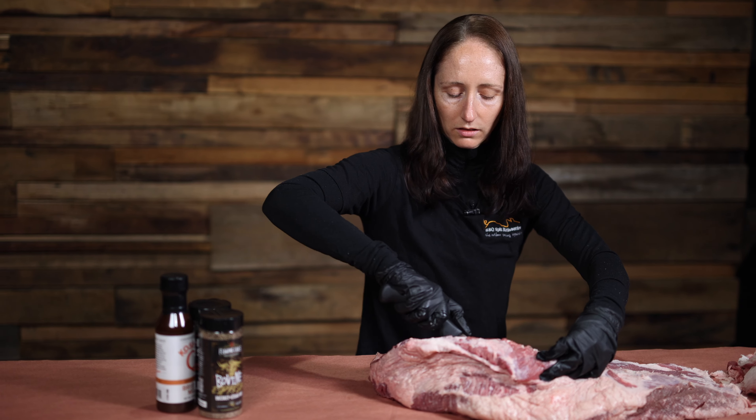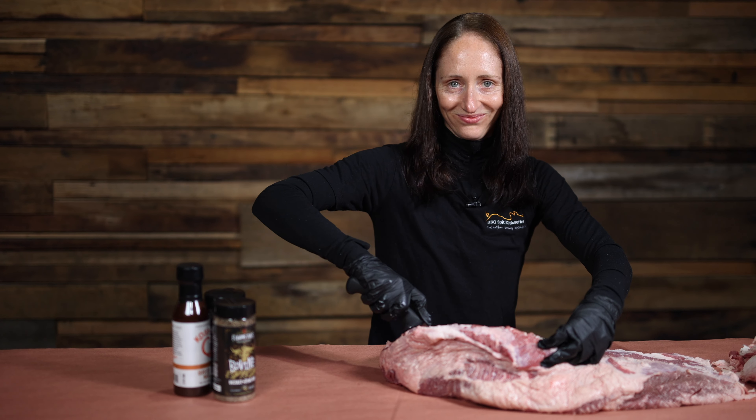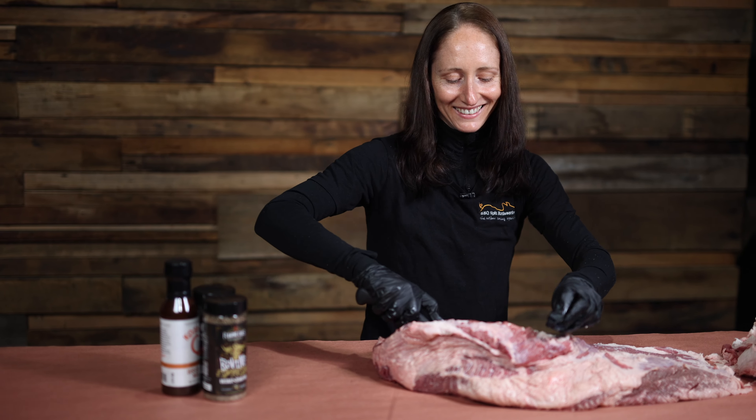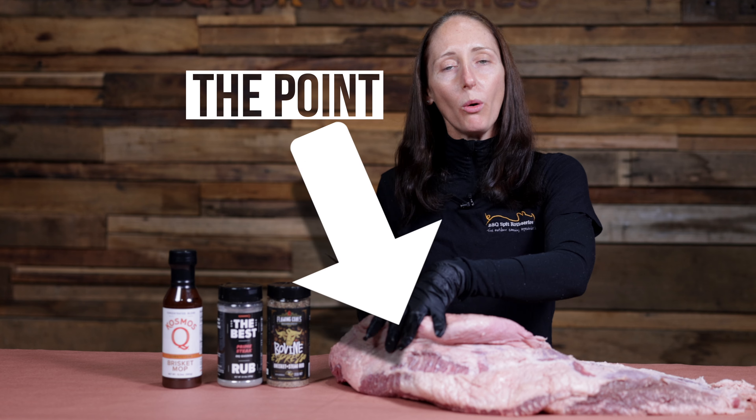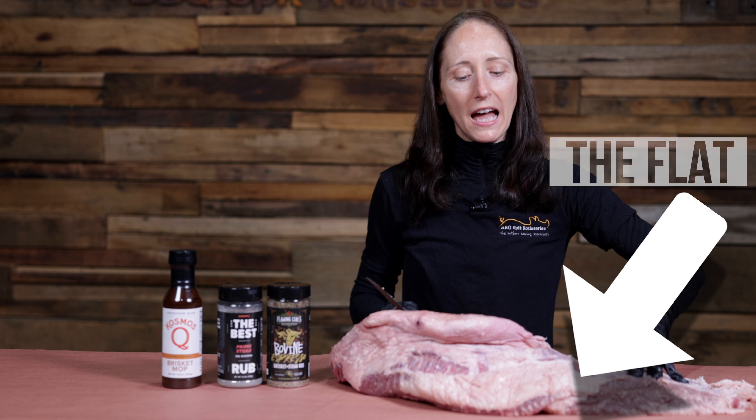The first step to preparing the brisket is to trim off all of this hard fat. Get yourself a sharp knife and start trimming. Now with a brisket there's two distinct muscles — you've got what's called the point and you've got what's called the flat.